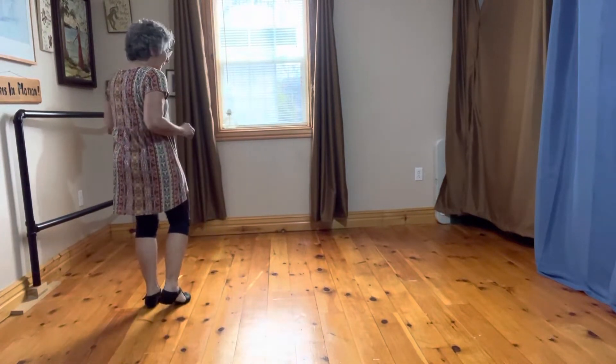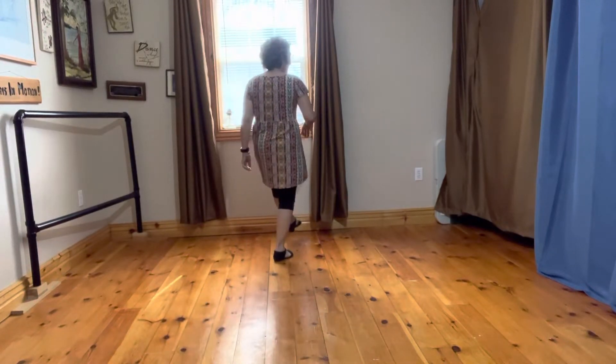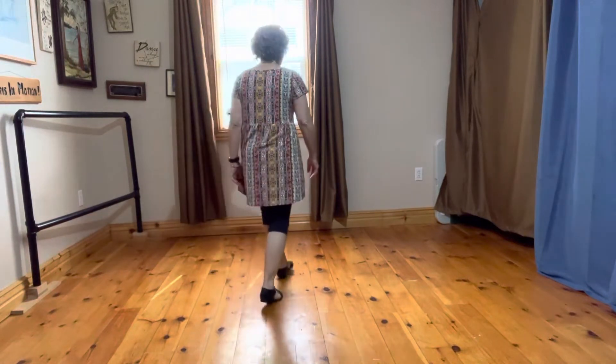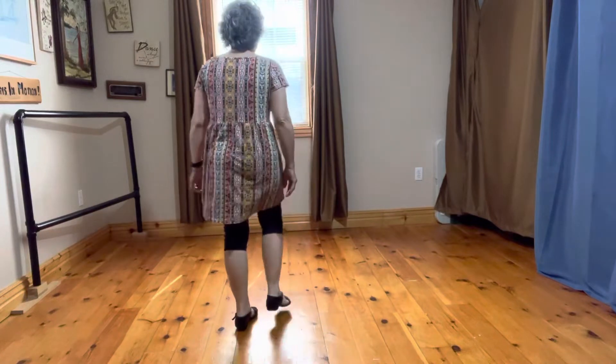Three steps and a kick. One, two, three, kick. Now three steps back and a touch. One, two, three, touch. Forward and kick. One, two, three, kick. One, two, three, touch.